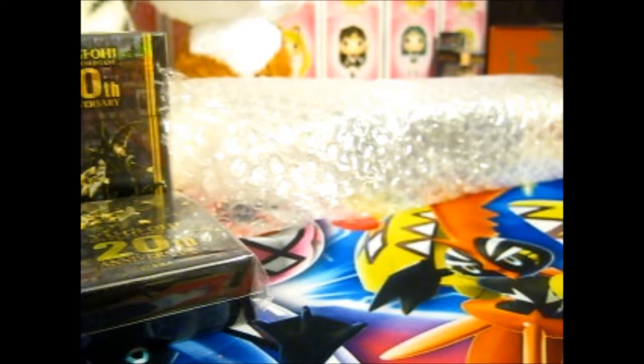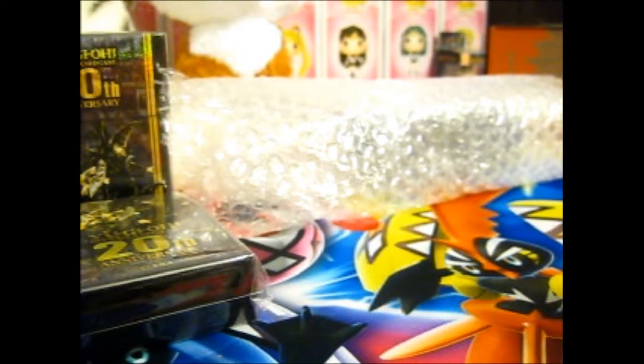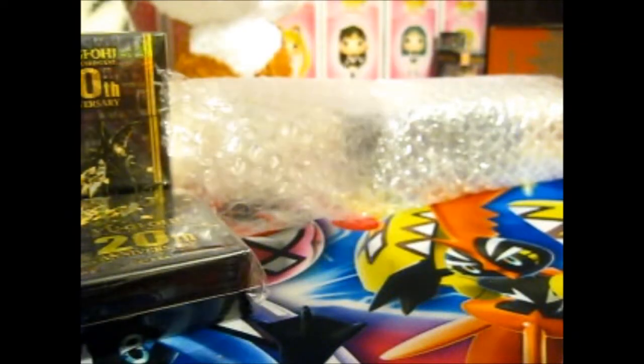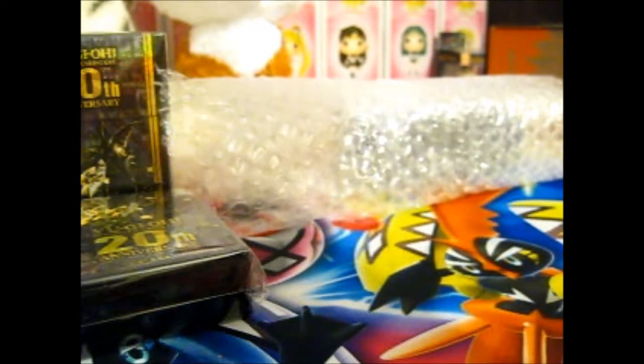The reason why it came in such a long box is this: it's a Yu-Gi-Oh 20th Anniversary set play mat.